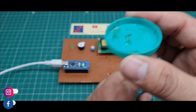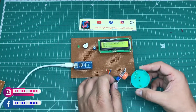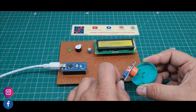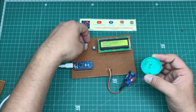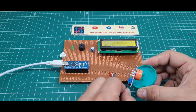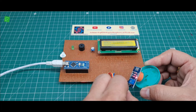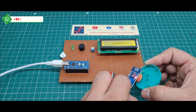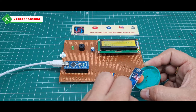I put the hand sanitizer near the MQ3 sensor. When the value crosses 1.3 mg/L, the buzzer starts beeping. I removed the buzzer cap so you can hear it clearly. See — when I put it near the hand sanitizer the value increases, and when it crosses 1.3 mg/L, the buzzer beeps once.